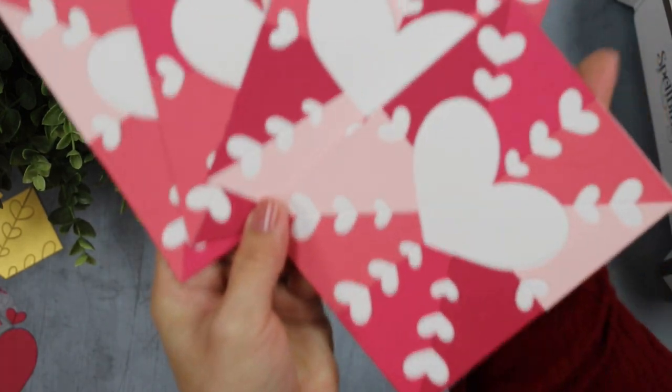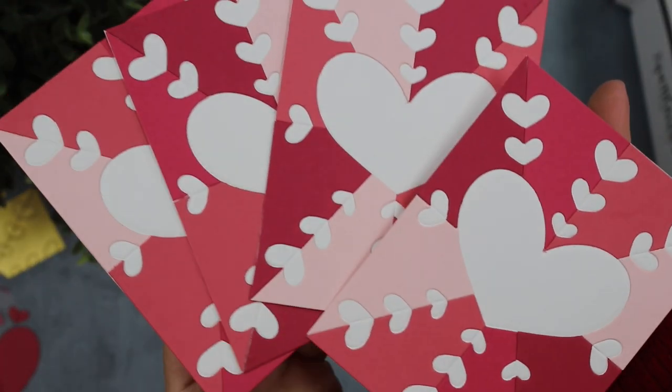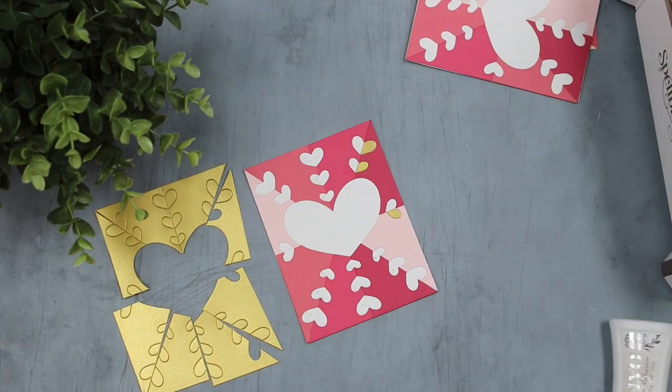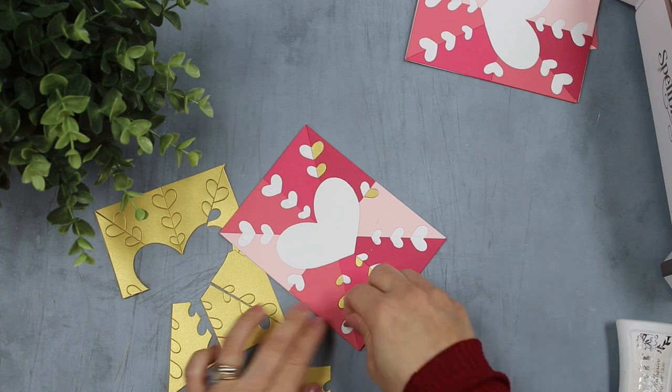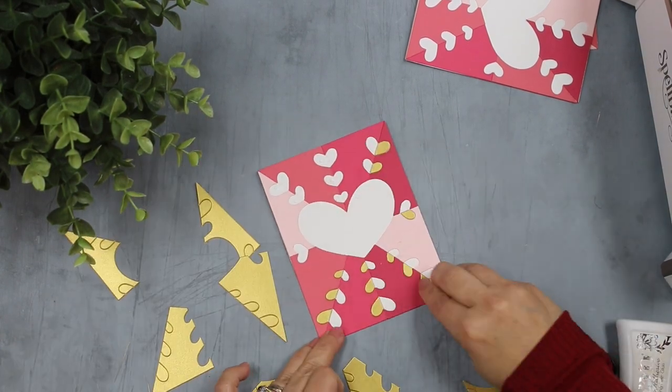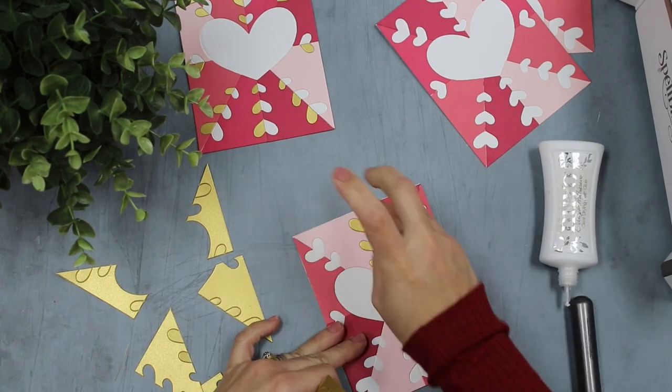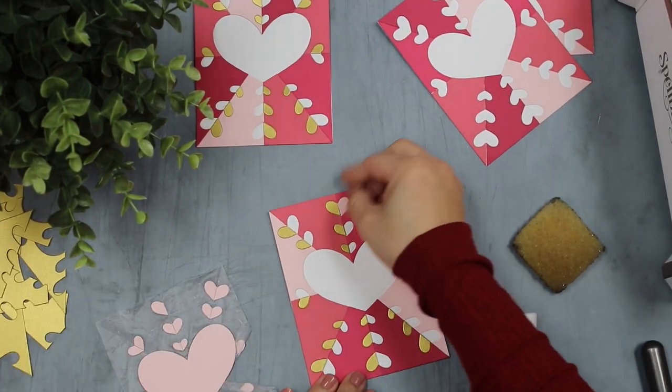Please pay attention to that gold die cut there — I had to assemble the piece multiple times and try to find which piece is which piece. It was very time consuming. When I was working with the die cuts that were attached to the press and seal, it was so much easier.